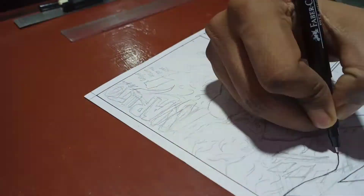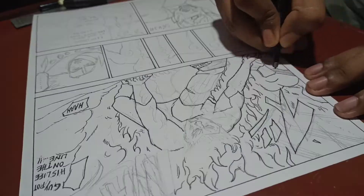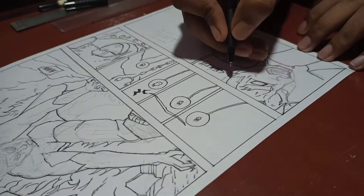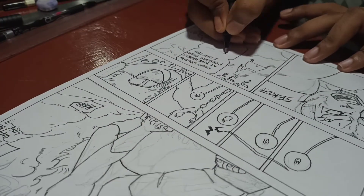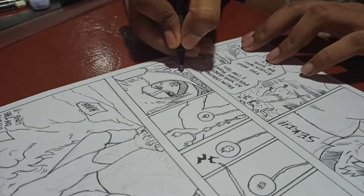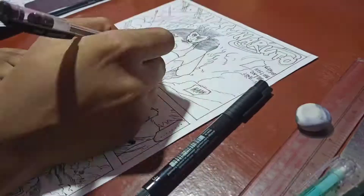I have done all the details with this fine liner, but the fine liner ran out of ink, so I had to use a ball pen.